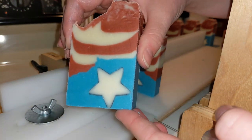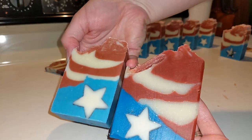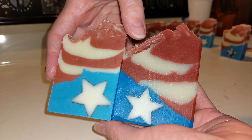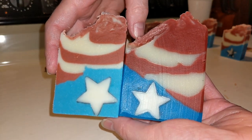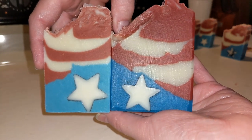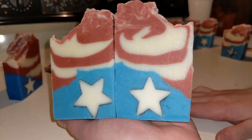Happy Flag Day, everyone! I'll end this video with a little comparison of the two soaps. Looks like I didn't use quite as much blue vibrance this time, and I may not have used quite as much red vibrance — I used slightly less, it looks like. Thank you for watching.